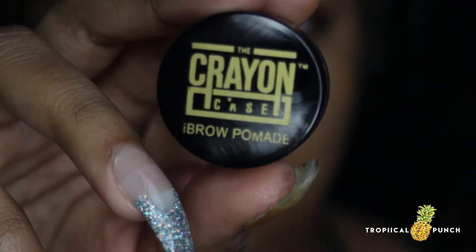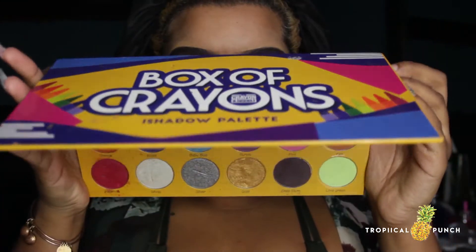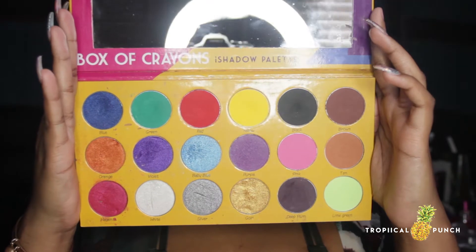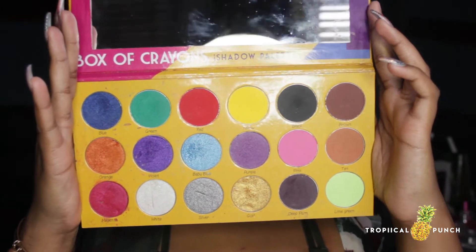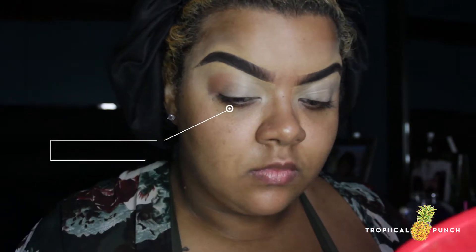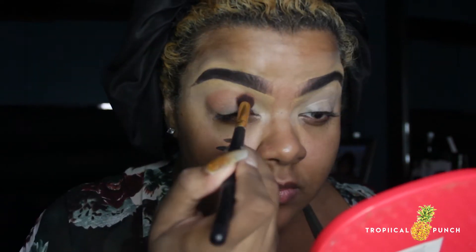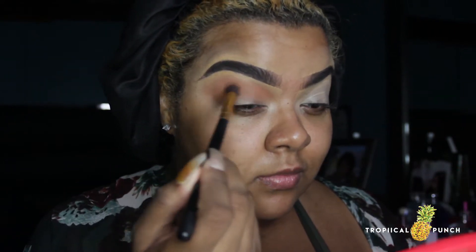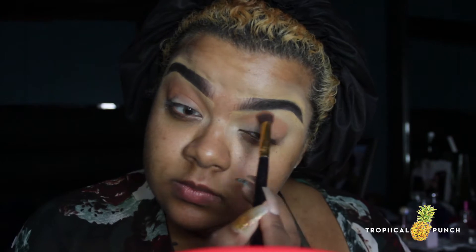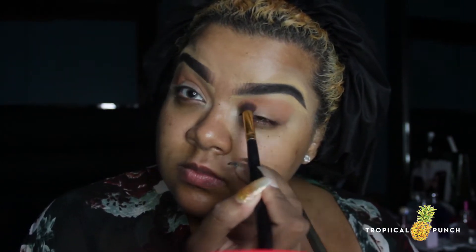Brows will be brought to you via the Crayon Case brow pomade in the shade dark brown — bloop, magic! To start out, I'll be going into my Box of Crayons palette, dipping into the shade tan with a fluffy blending brush, and applying that all in my crease going up towards the brow bone. I like to apply in layers so I get the color payoff I need, and I'll do the same thing to the other eye so we're even.